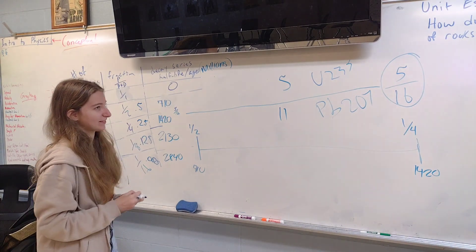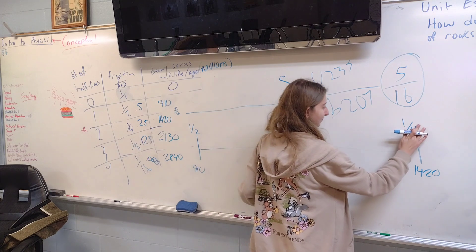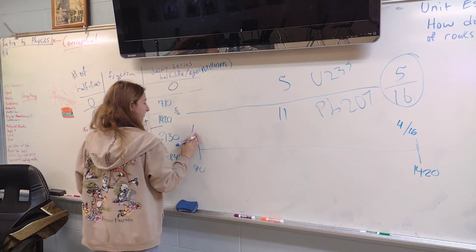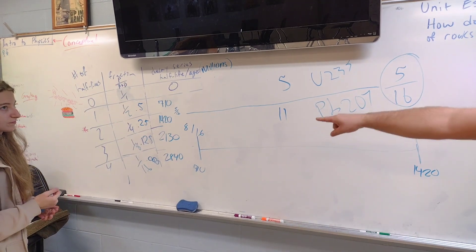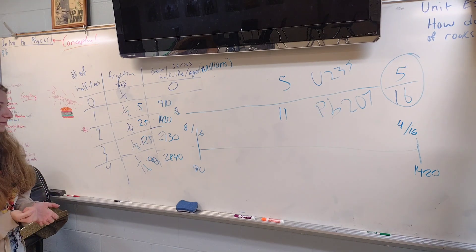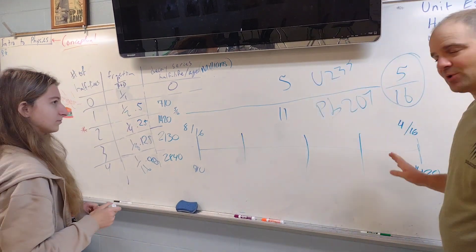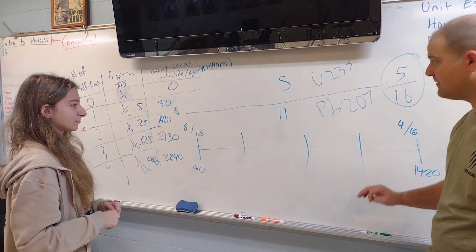Make these 16ths. A quarter of 16 is 4/16, and a half of 16 is 8/16. The difference between the two is 4 — so we need four increments of time, meaning three dashes to add, giving us four chunks. We're going to pretend they're all the same length, representing four even increments of time. How much total time is on our timeline?